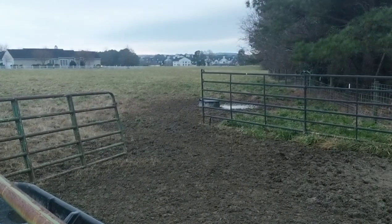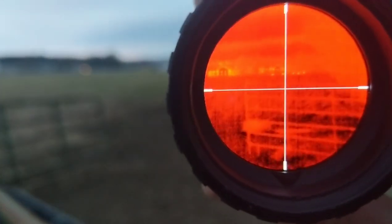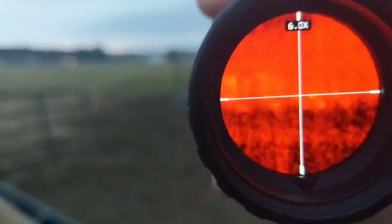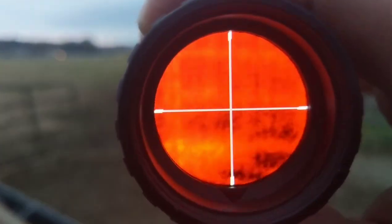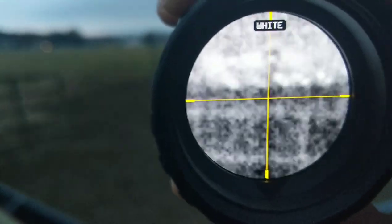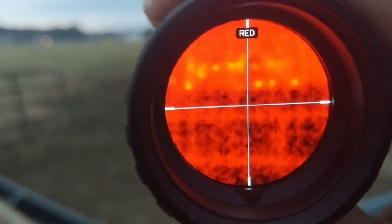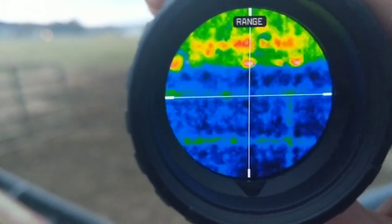Alright guys, this is closer to 700 yards — probably right at it. And these are cows. There we go. Definitely visible. I don't think you could identify what it was, but you can definitely pick up the heat signals. Hope this helps.